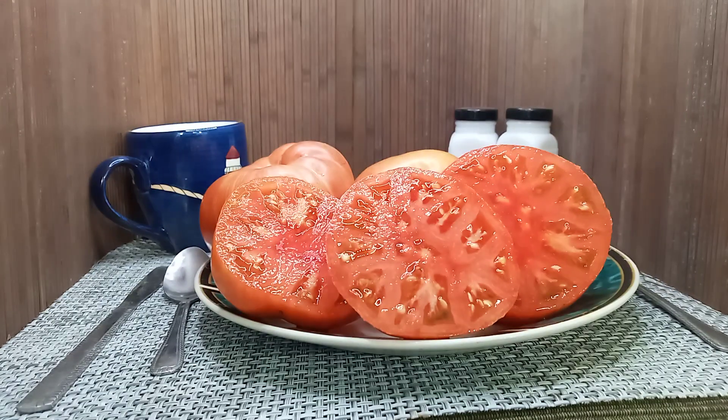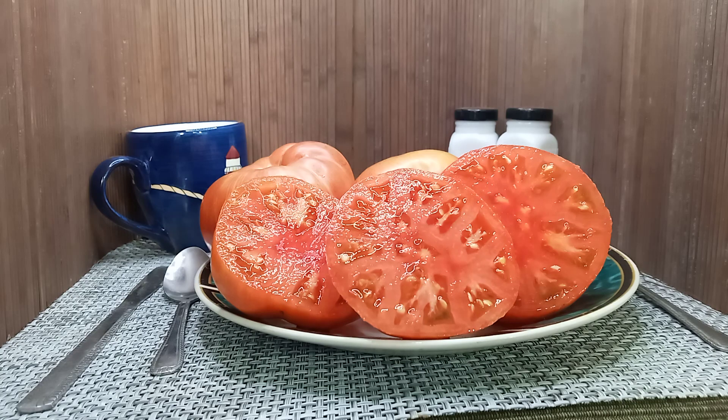If you're interested in purchasing any seeds for this tomato, head on over to www.BountyHunterSeeds.com. They will be underneath the Dwarf Tomatoes and the Container Tomatoes. Until next time, bye bye!